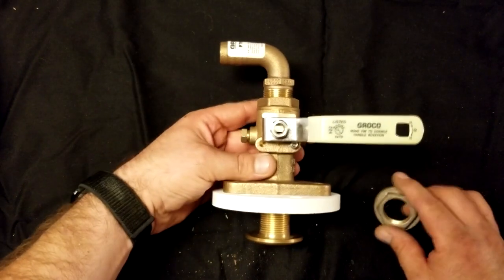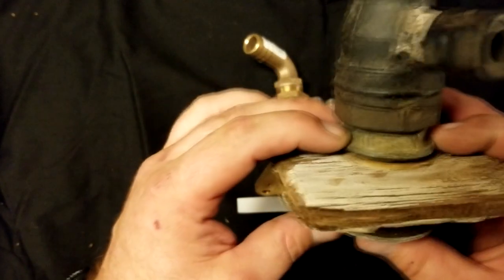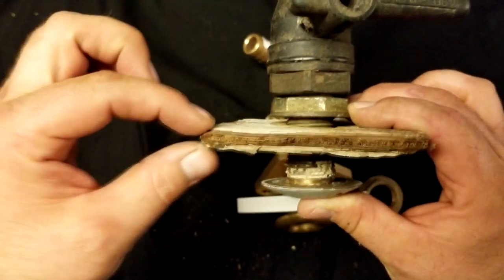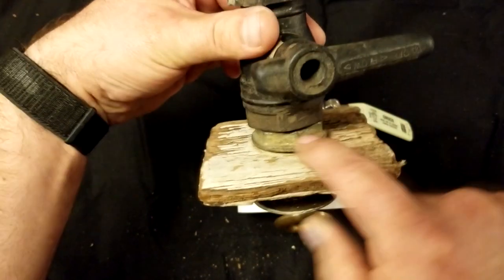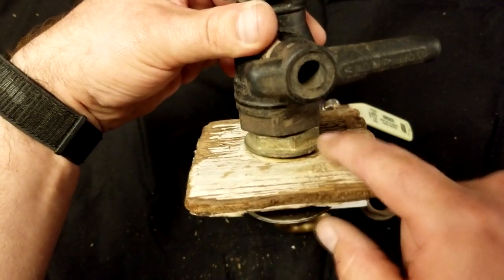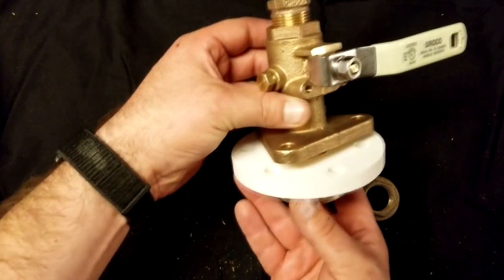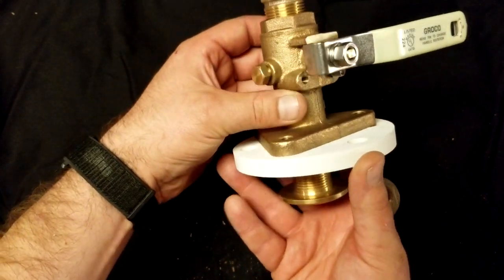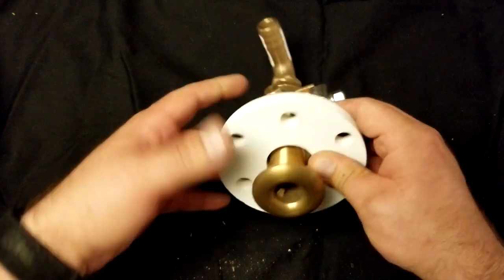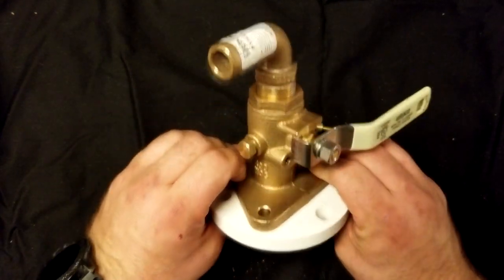I meant to mention earlier — with the old valve, the nut is what clamped down onto the backing plate. That is what secured it. This was the entire footprint of the securing lock nut. With the new valve, you don't use the lock nut and instead bolt the flange foot directly to the backing plate. This provides a lot more lateral strength.